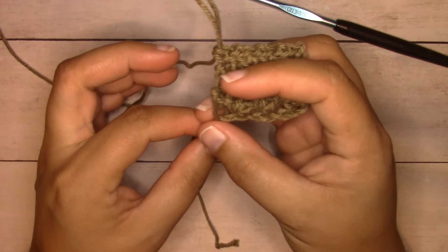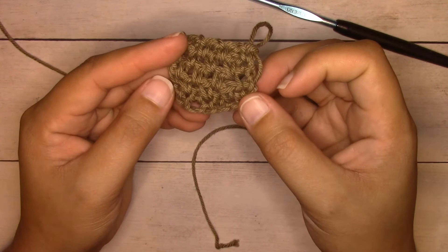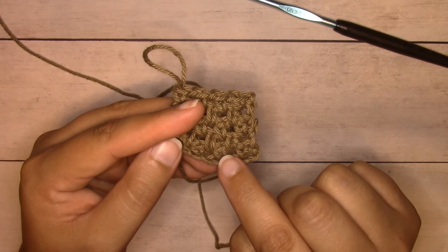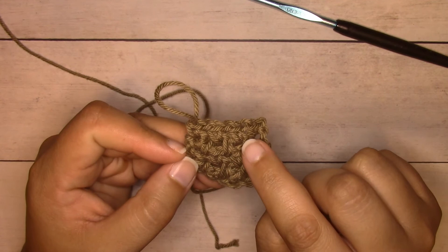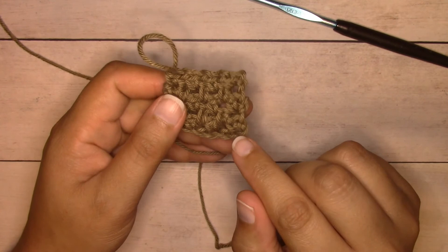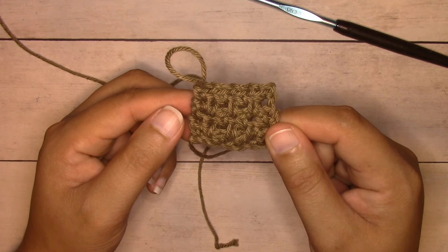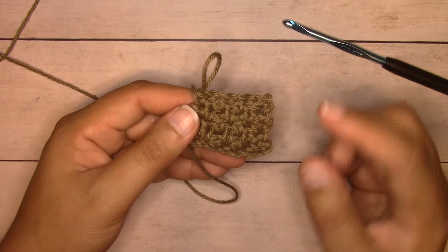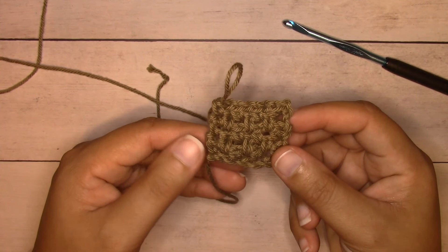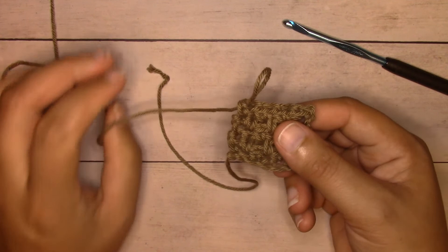Either side can be the right side since rows are worked turned and are identical. To count rows, go by the V-shape stitches — they're staggered. If you go in a little bit you can count the staggered single crochets. To add a border, you're already on the edge, so you can work a chain, turn, and proceed with your border. When finished, fasten off leaving a long enough tail to weave in, pull up on your loop to break it, and weave in your ends.